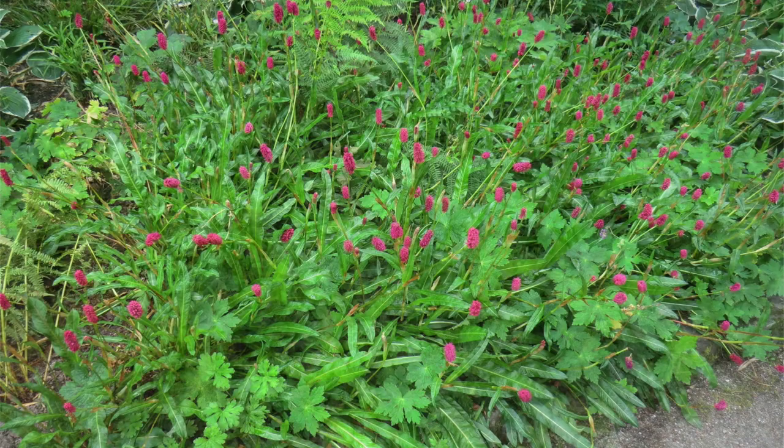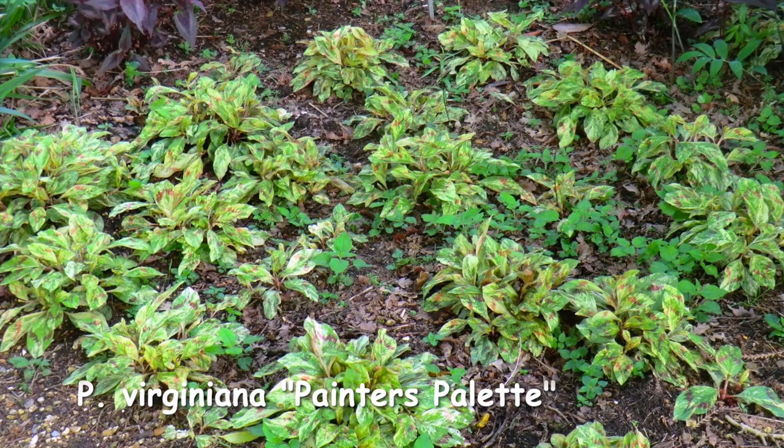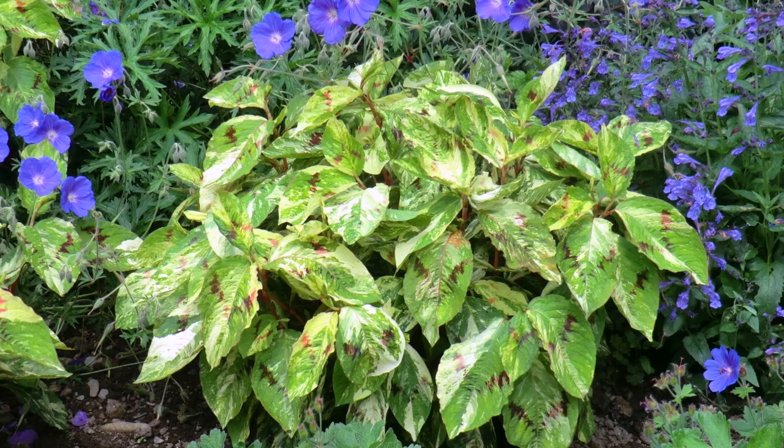For those wanting a variegated leaf, do try Persicaria virginiana — Painter's Palette. This is a good one; it has beautiful chevron foliage and is very striking. There's also Compton's Form and Lance Corporal, again with really clear, bright chevrons. Virginiana is always good planted in a large group and it likes partial shade too.